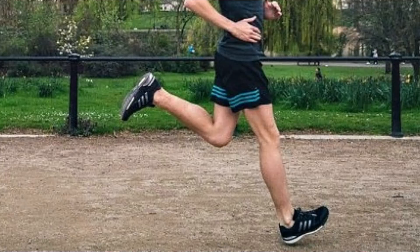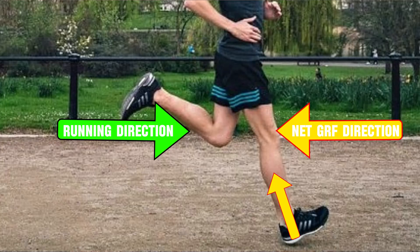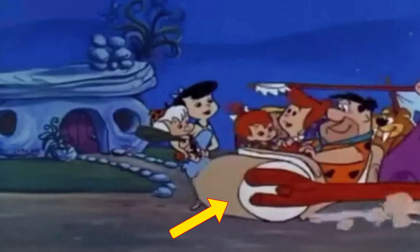Newton's third law of motion is very applicable here. For every force produced — in this case, the force you apply to the ground — there is another force equal in magnitude but acting in the opposite direction. If your shin angle is out in front of you at ground contact, which it is when you see a heel striker, the opposing force is acting in the opposite direction to what you're running in. So essentially, you're braking.